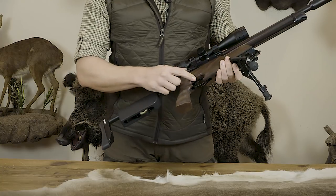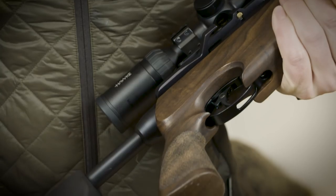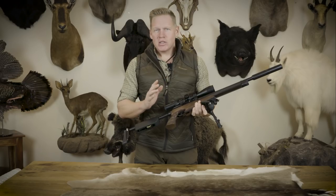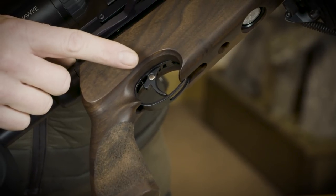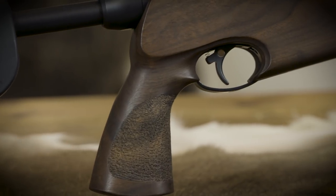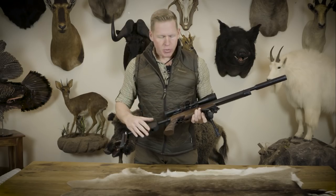Moving forward, there's a fully adjustable match-grade trigger with a built-in safety. It only blocks the trigger, of course — the only way to be entirely safe is to make sure you never point the rifle at anything you don't want to shoot at and keep it pointing in a safe direction at all times. Safety is really down to you, but it's always good to have these barriers in place.